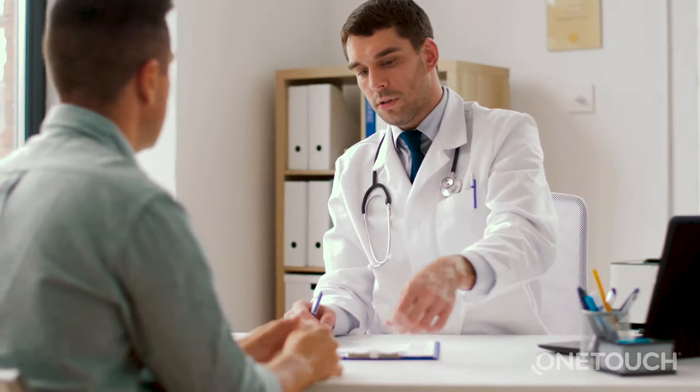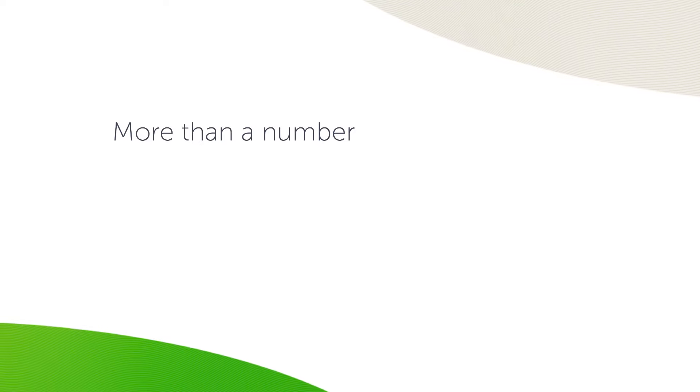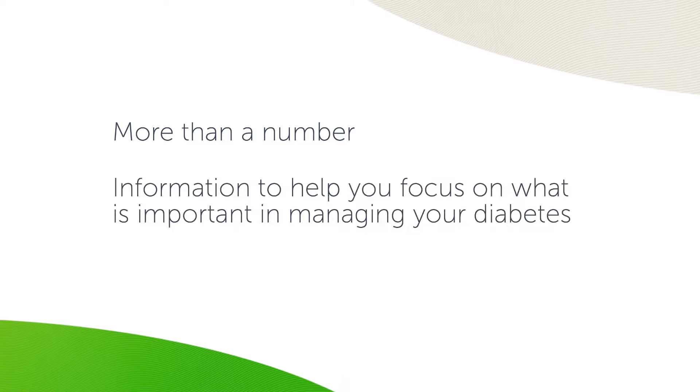Whether you have had diabetes for a long time or are new to diabetes, there are tools that can support you in the daily management of your diabetes. These tools provide more than just a number — they have features that can help you focus on what is important in managing your diabetes.